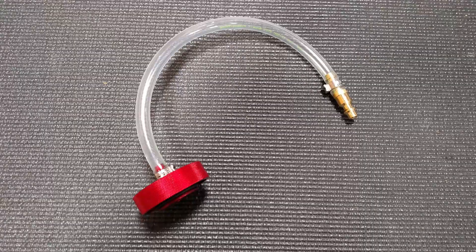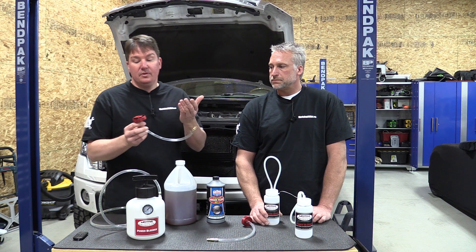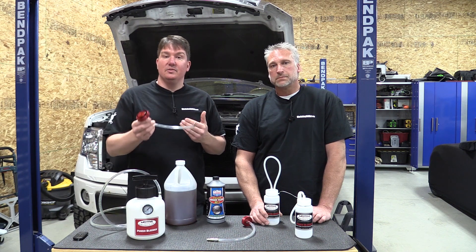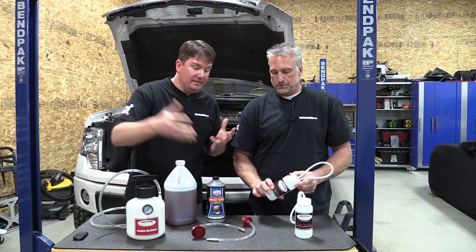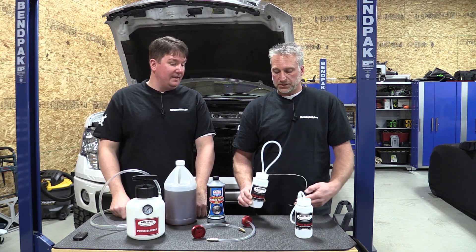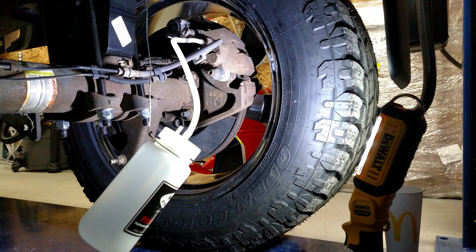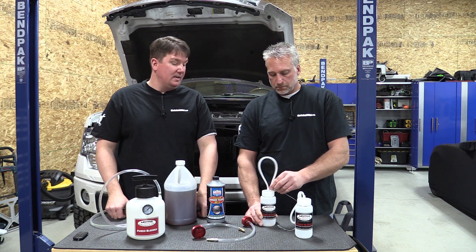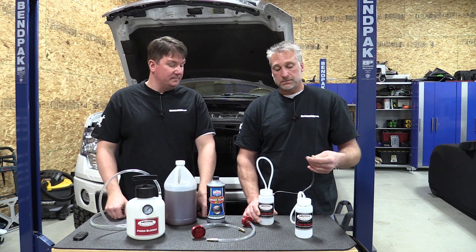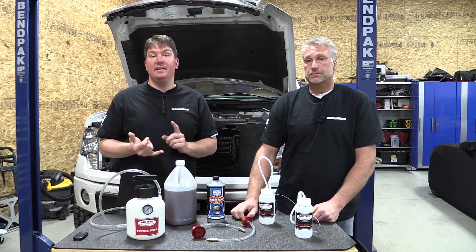They offer a lot of different adapters for almost any vehicle on the market, including foreign vehicles, so you can pick these up for whatever vehicles you're going to use them on. They also come with handy little catch cans that you can hook up to the bleeders — they have a cable on them so you can hang them from something down below. That worked out excellent.